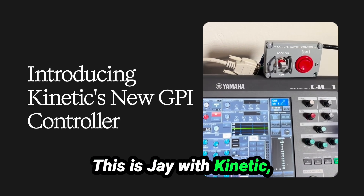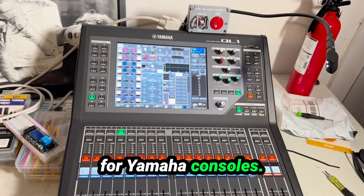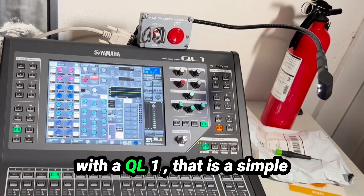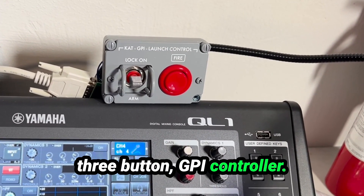How's it going, internet? This is Jay with Kinetic, and I wanted to show you guys a new product for Yamaha consoles. In this case, it's being used with a Q01 — that is a simple three-button GPI controller.